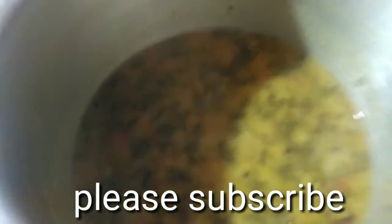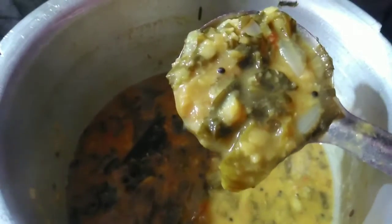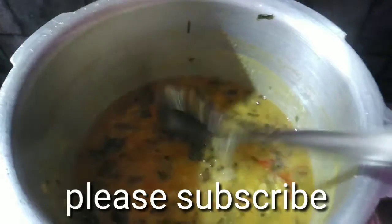It is ready for the meal. This is what I am making — this meal. The taste is very good, okay friends? It's very simple, you can try it too.